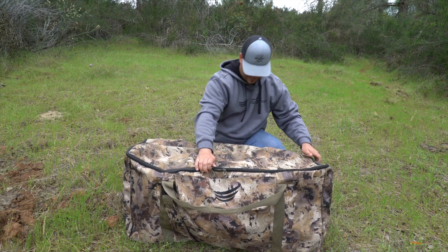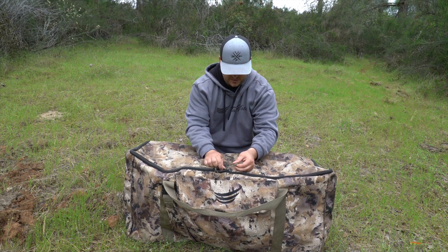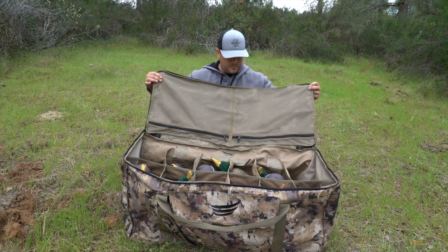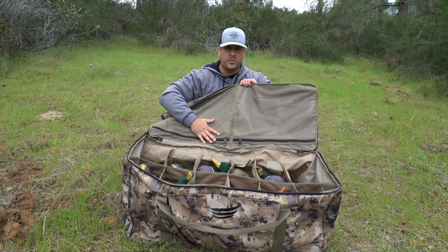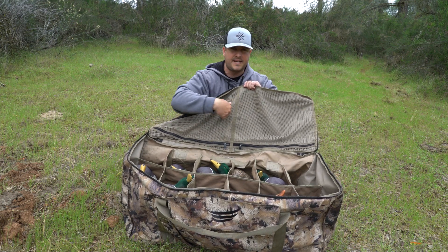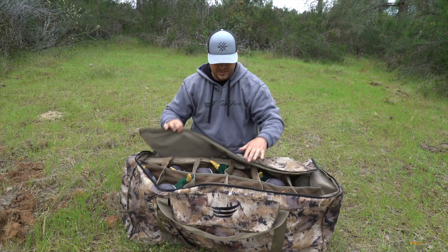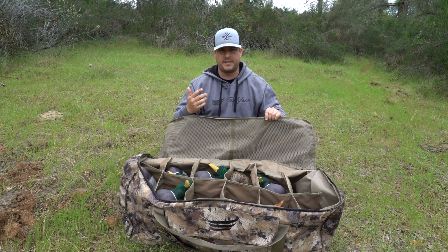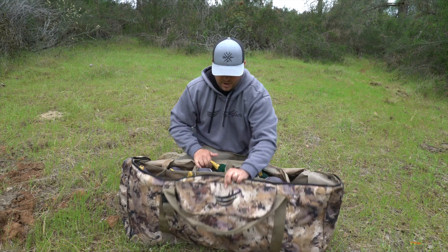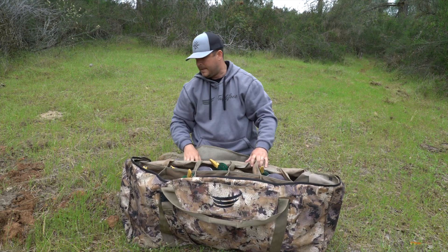Next up: the zipper. I've had decoy bags that literally lasted one season and the zippers were already coming off track. These zippers are really heavy duty, really thick, and I've had no issues for two years. And there's two of them. On the inside they also have zippers to store more stuff — we'll put mojo wings, poles for the mojos, batteries, and jerk string setups inside. It's got one on each side. There's also a front pouch, and we'll stick jerk rig stuff in there too.